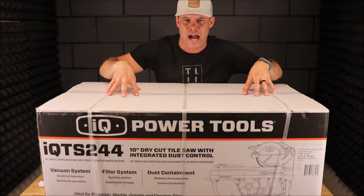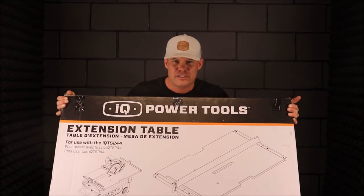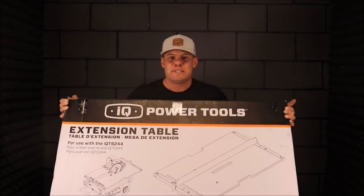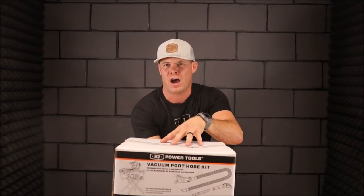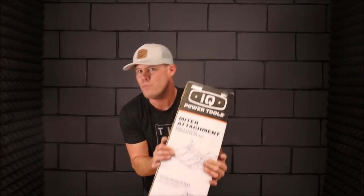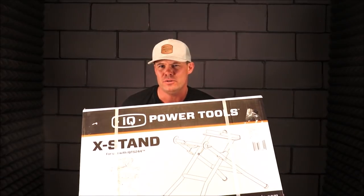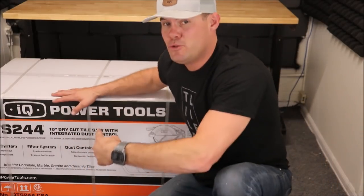Not only do I have the IQ tile saw, I have every possible attachment as well. The first of three attachments is an extension table that attaches directly to the top of the existing IQ tile saw table, specifically designed for large format tile. The second is a vacuum port hose kit that attaches to the IQ saw's vacuum system and mimics a shop vac. Last, we have the miter attachment — I'm most curious about this one as we miter a lot of porcelain tile.